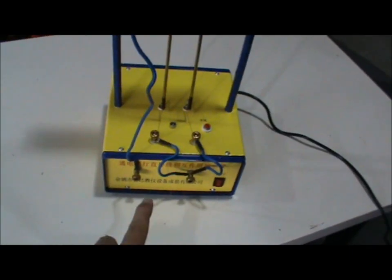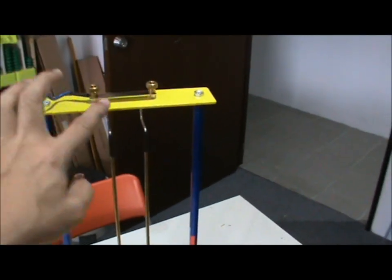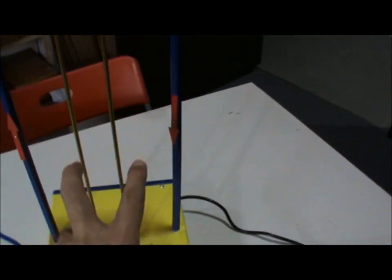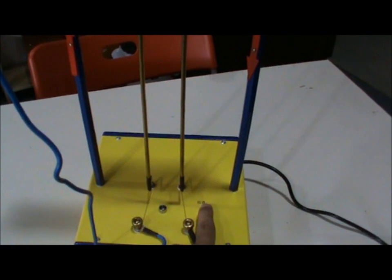The wires are now reconnected such that the current will go all the way up. So the current flowing downwards — both wires, the currents are flowing downwards. Let's see the effect — one, two, three.